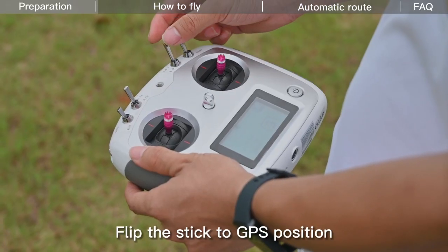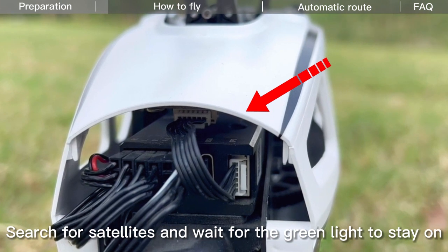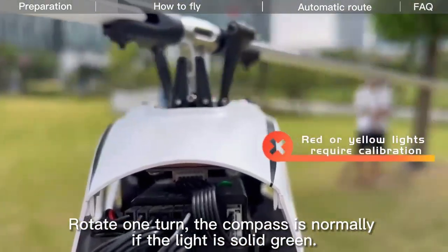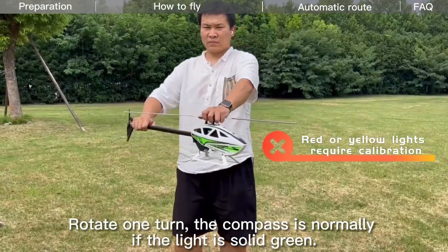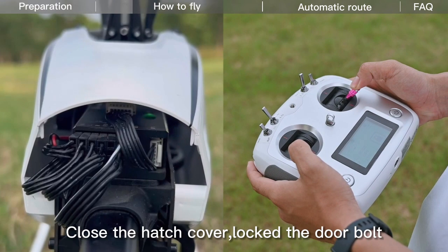Flip the stick to GPS position. Search for satellites and wait for the green light to stay on. Rotate one turn — the compass is normal if the light is solid green. Close the hatch cover and lock the down bolt.